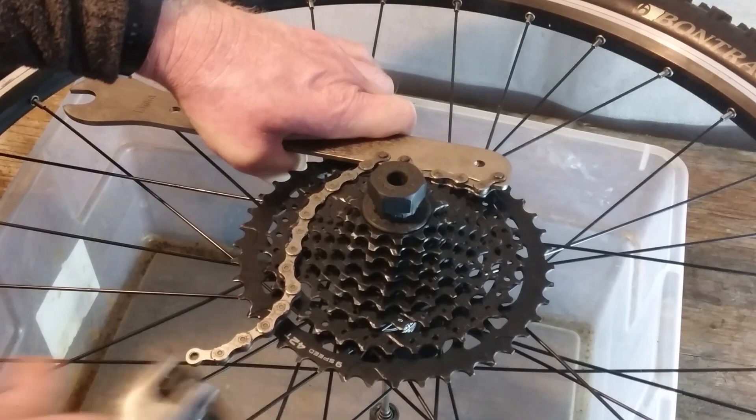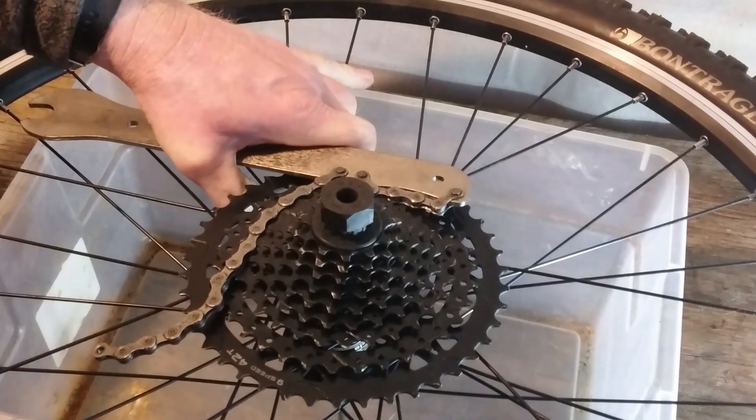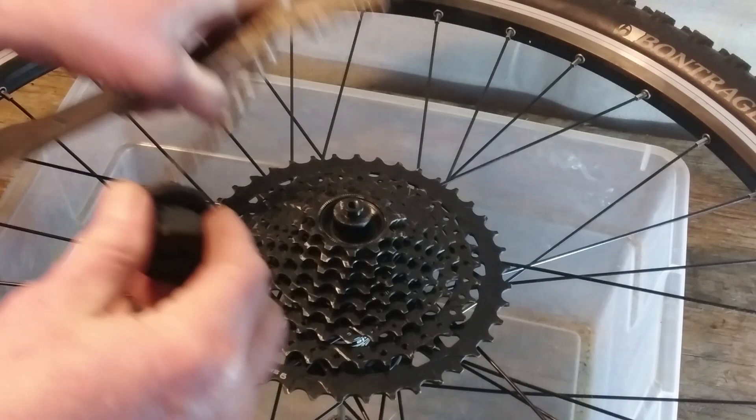So the first step is removing the existing cassette, and it came off quite easily — that really wasn't much of a surprise because it's so new. I put a 10-speed cassette on it that I had.